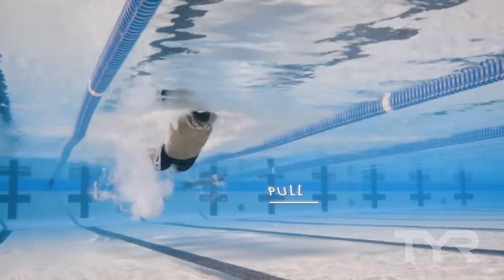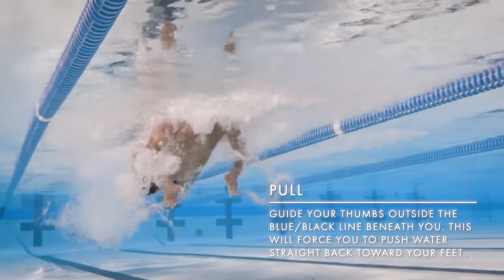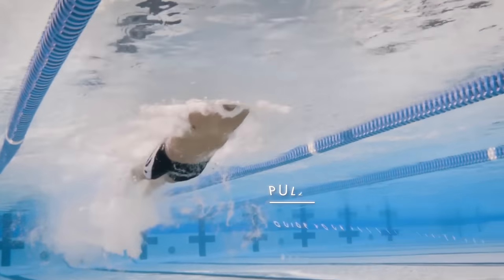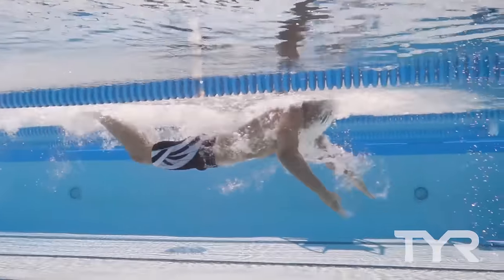Next, check in with your pull. Guide your thumbs outside the blue-black line at the bottom of the pool. This will force you to push the water straight back toward your feet. Finally, brush your thumbs past your thigh as you finish the stroke, pushing back as much water as possible.